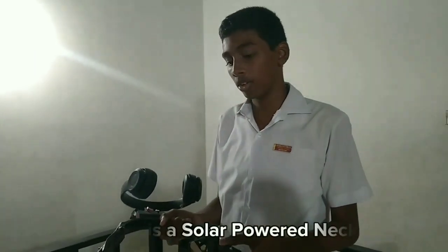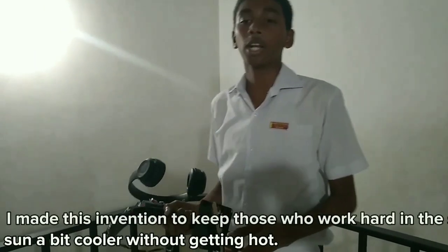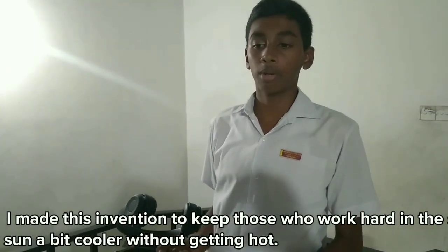I am going to test the new technology. I am using a new technology.